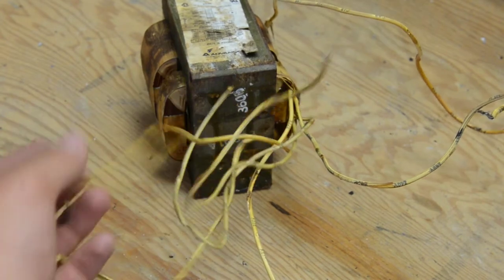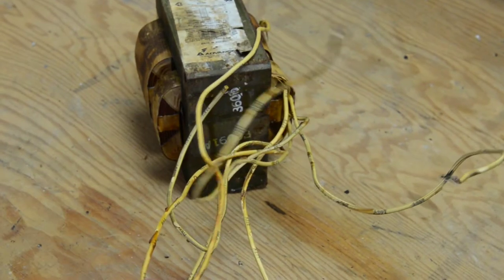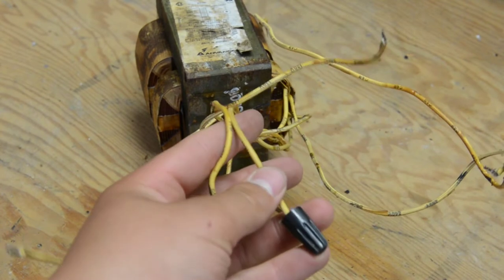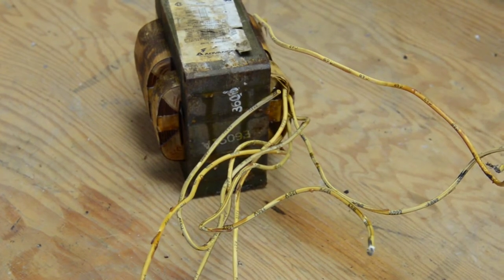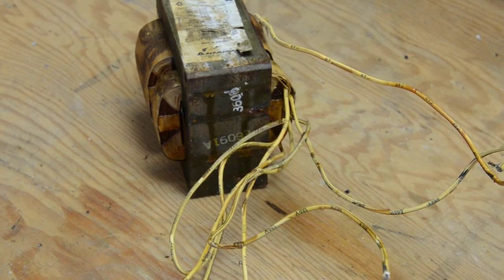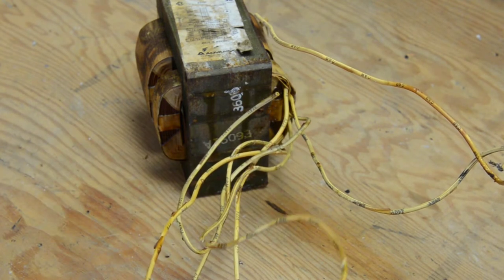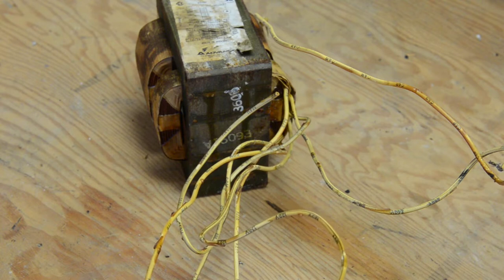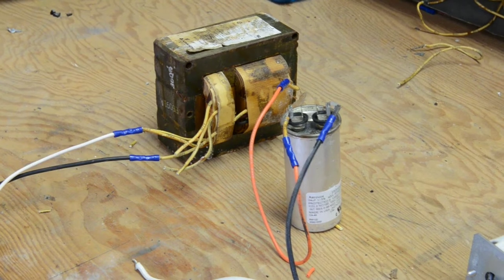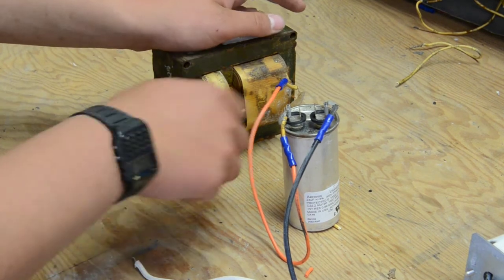These wires down here are severely crispy — I mean really bad, you can just hear them crunching. What I'm going to do is slice them down as close to the ballast as I can while still leaving some room. There's also a bunch of different voltage taps so we don't need all these wires. I'll slice them back and replace them with modern wire so it's a little safer. I've completed most of the wiring — you can see these are your other voltages, which I've just sliced down.